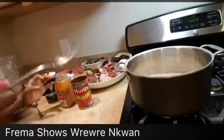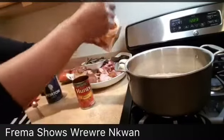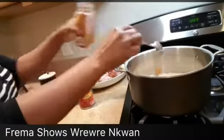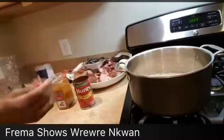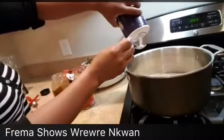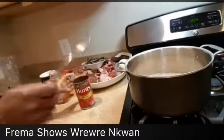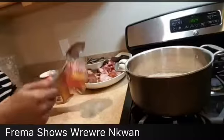I'm going to have two tablespoons of cayenne pepper, one tablespoon of salt, and three tablespoons of tomato paste.